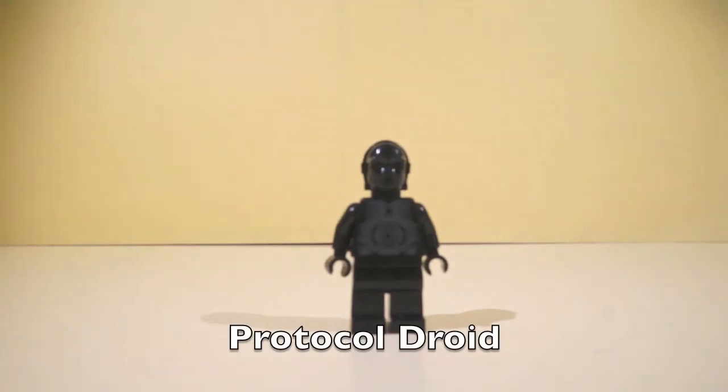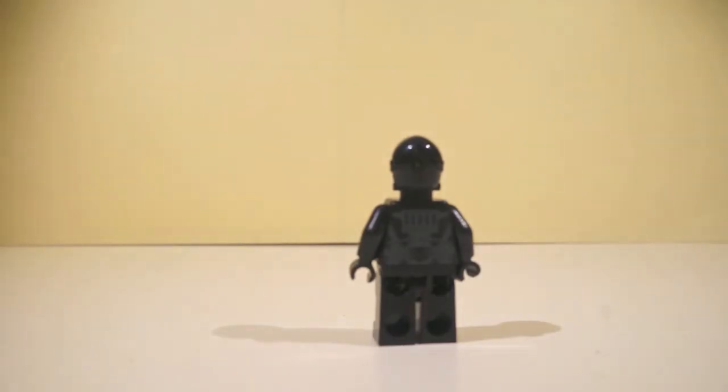And this is the protocol droid, and this is pretty much an awesome droid, because I like his printing and all. And that's his back printing. And on to the next minifigure.